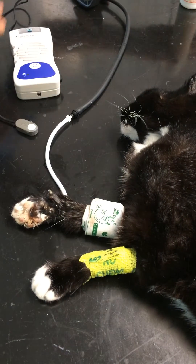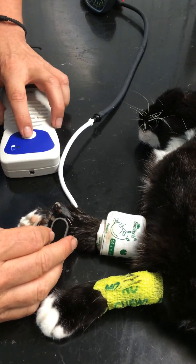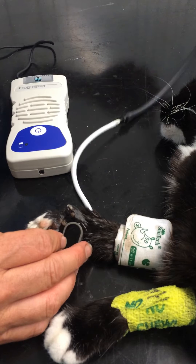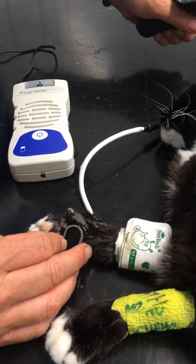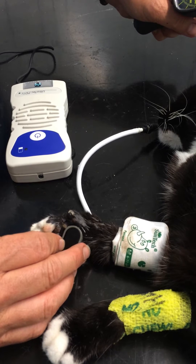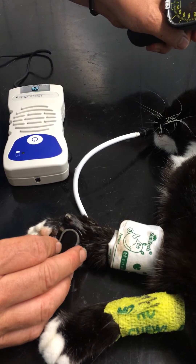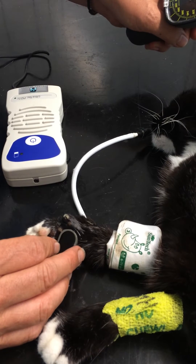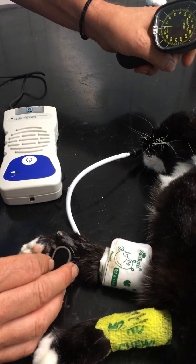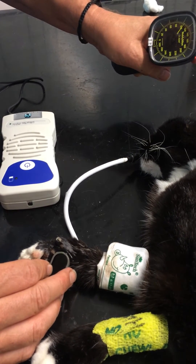We know where the pulse is going to be, so we'll apply the probe, squeeze the cuff up until the pulse disappears, and then smoothly and steadily release the pressure.